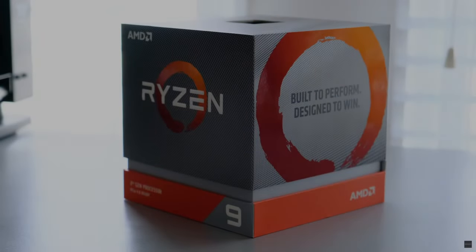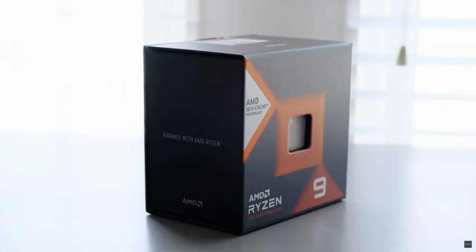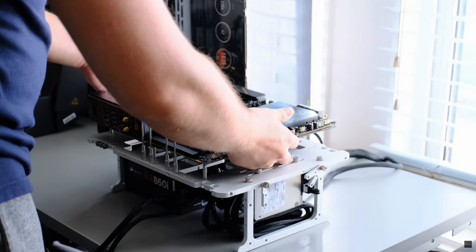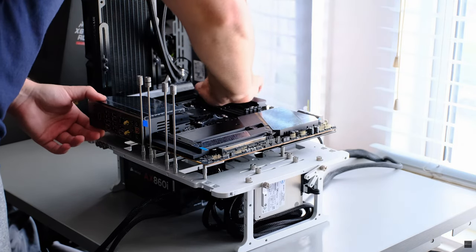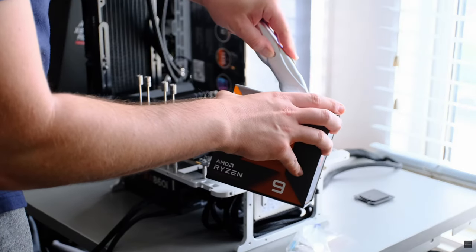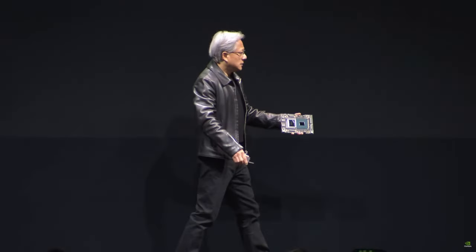A few months ago, I upgraded my personal PC to AM5. The aging, very old 12-core Ryzen 9 3900X was replaced by AMD's flagship CPU, the 7950X3D, and I even made a brief video about it covering the parts I purchased. And it was in that video that I made a strong statement: I won't be upgrading to RTX 4000.